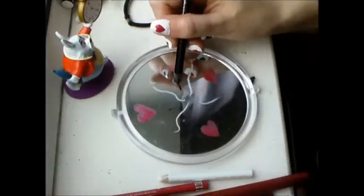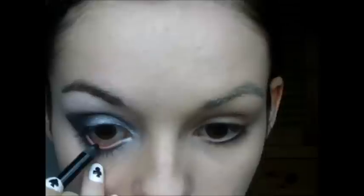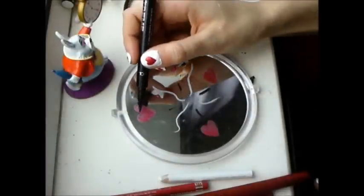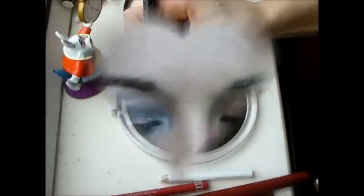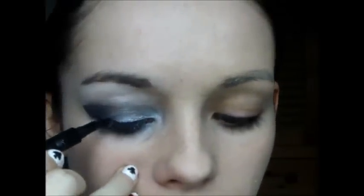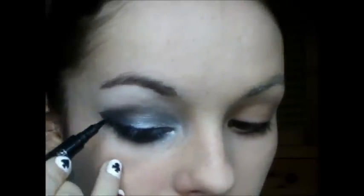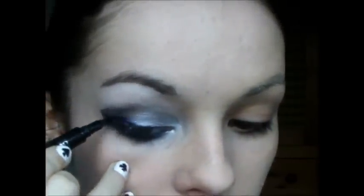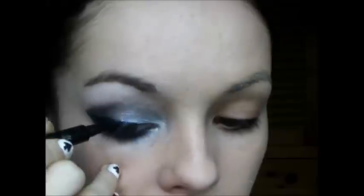Take a black pencil eyeliner and tightline your upper waterline and line your lower waterline as well. Then take either a felt tip eyeliner or a liquid eyeliner and line your top lids, winging it out and making it thicker towards the wing of the eyeshadow and thinner towards the inner corner of your eye.